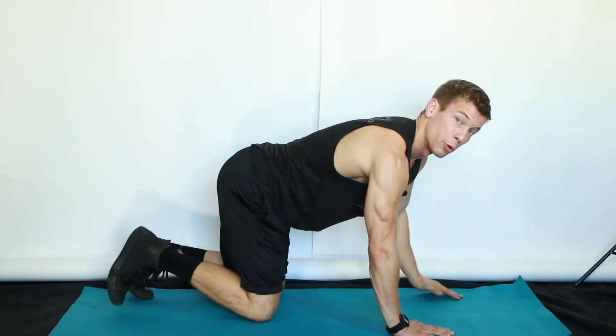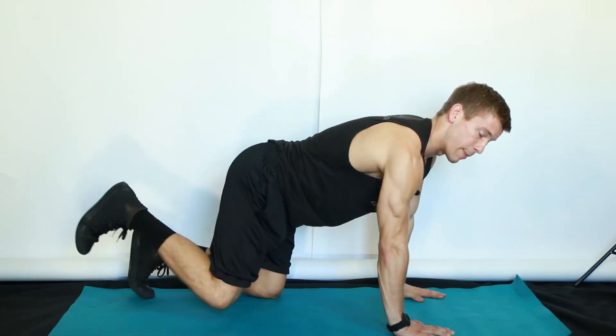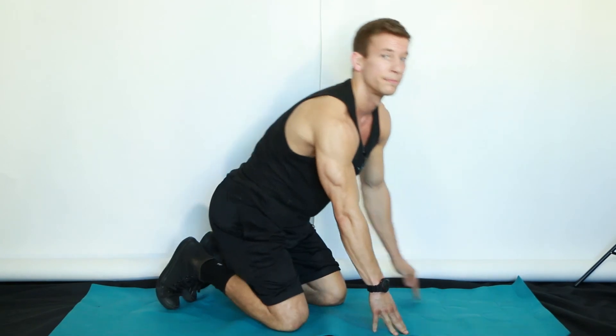As you become more comfortable, you can alternate sides — exhale to extend, inhale back in, then exhale to the other side. Extension and retraction. And that is a bird dog.